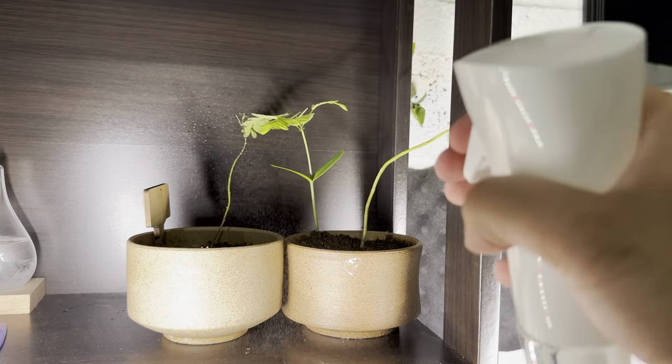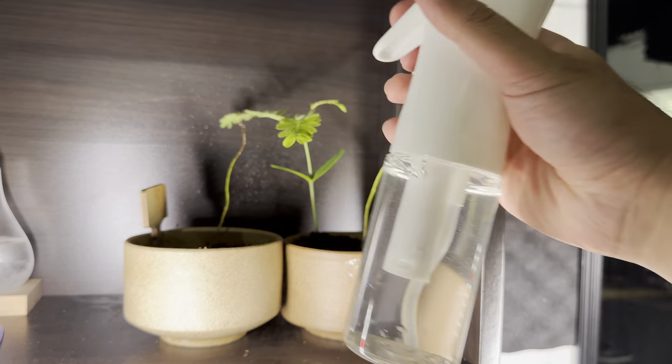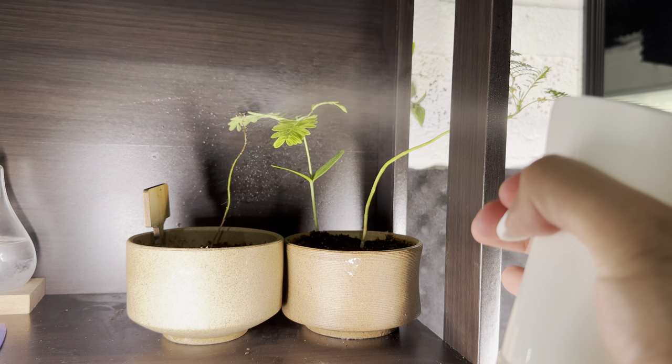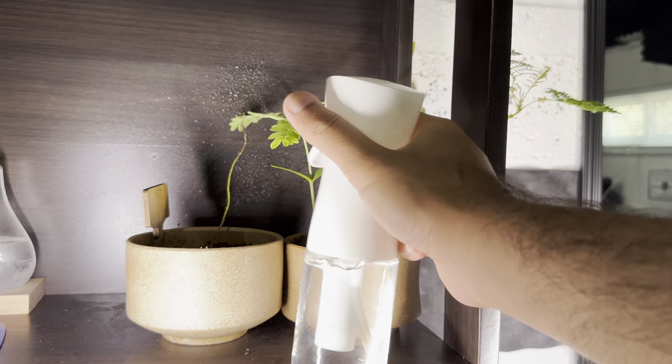So I actually use it a lot, and I'm going to show you — you can see the pressure for this is very good. You can hold it at certain angles, and if I just give it a little tap, a little water will come out; a little bit more tap, and if I press it all the way, you'll see a lot more water will come out.